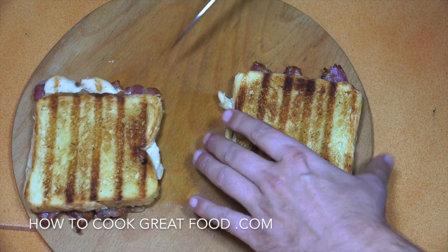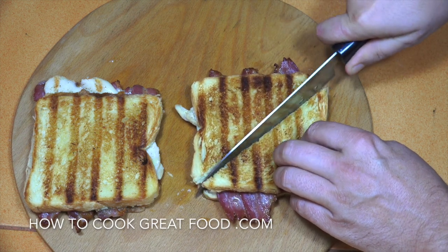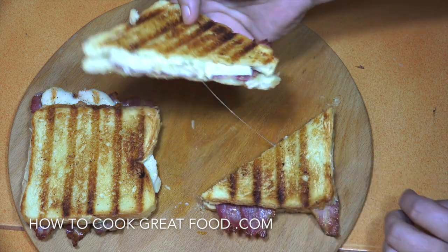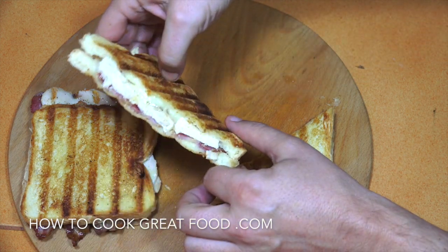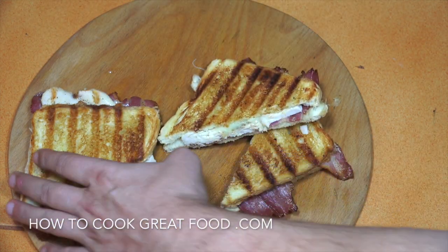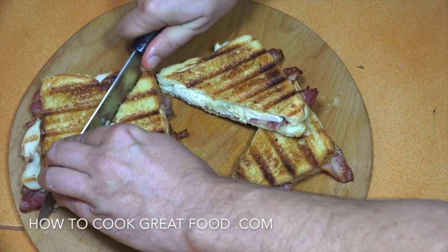Beautiful. Should we cut one of these open? Oh, I'm confident about these. I know it's gonna be — look at that! Let's get that one done as well while I'm here. Hope you enjoyed that. Don't forget to subscribe to our channel. We'll see you soon.